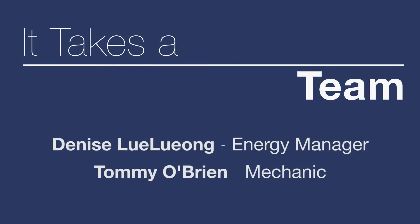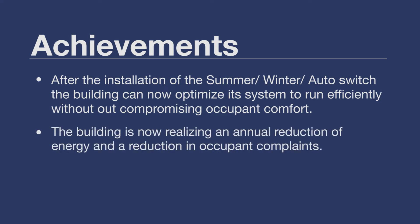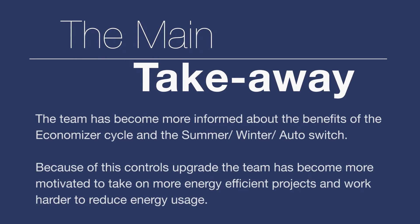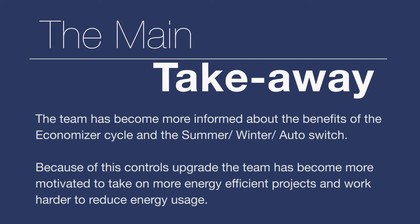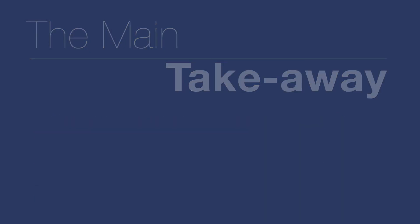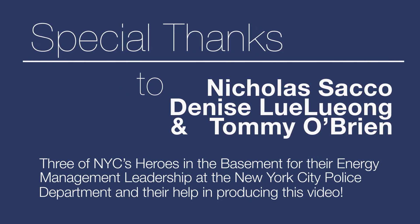Before we wrap up, I'd like to introduce Denise Lulian, who is our energy manager, and our mechanic — this is his command — Tommy O'Brien. We'll see you next time.